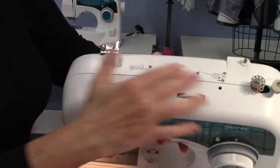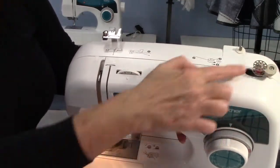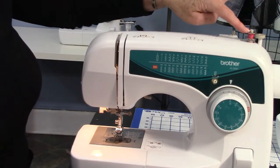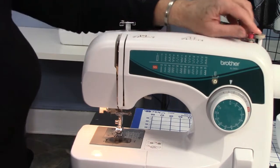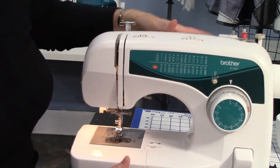All this stuff up here is to wind the bobbin. You push it over and it stops the needle from moving — so you can hit the gas pedal and it moves, but the needle is not moving. That's how you wind a bobbin. I also have a tutorial on that.